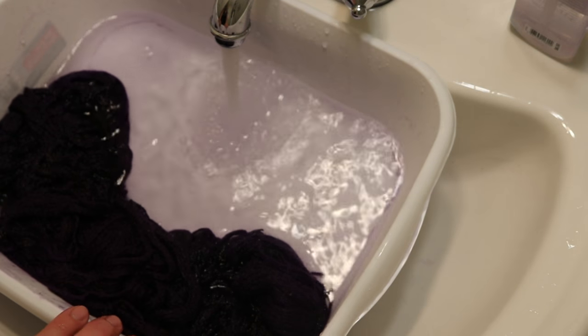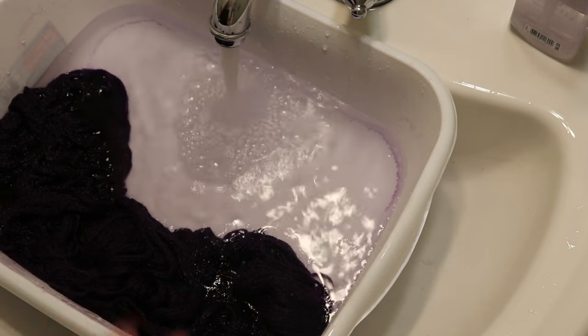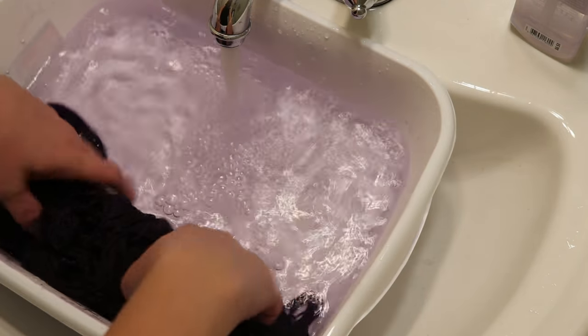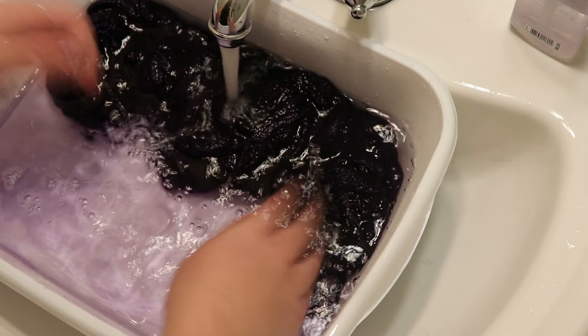Apparently rinsing a yarn like 20 times and squeezing and mashing it — even in cold water — can start to lead to some light felting. But it's when I swish the yarn around that helps the color come out.